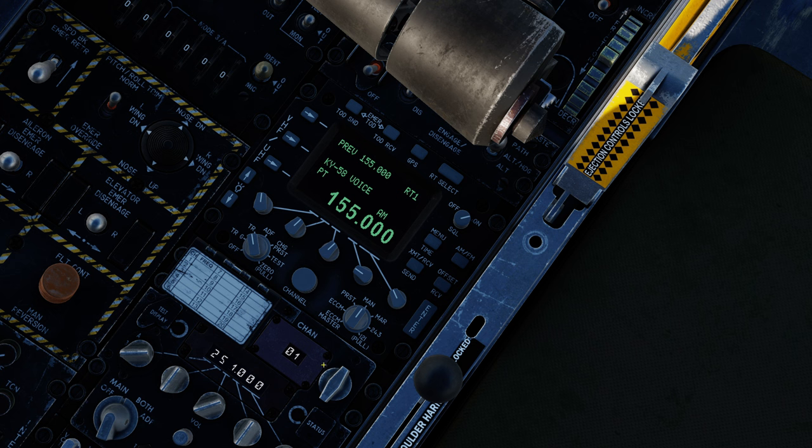The enter button doesn't seem to do anything either, so most of the head actually doesn't do much. You do have brightness controls though — that'll be very useful when flying at night. And that's basically everything you can do here on the head. When you're in manual mode, the flip-flop is actually really cool. This is a feature you have in civilian radios, and a lot of military radios don't seem to implement it, so it's really nice to see it here.